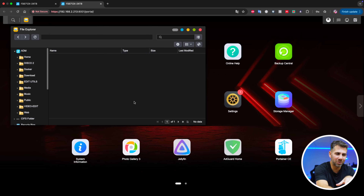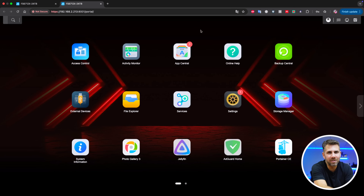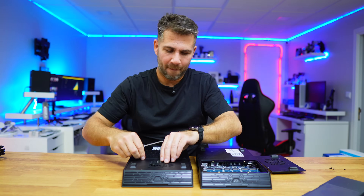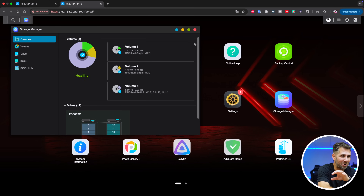The important question: did my data transfer fine? If we go to the file explorer, everything is here. It took me about 40 seconds to swap the SSDs — I spent more time making this video than actually doing the upgrade. Going to the storage manager, I can see volume 1, volume 2, and volumes 3 through 6 are inactive — the SSDs I'm not currently using — and the RAID 5 is right there. Honestly surprised how easy it is.